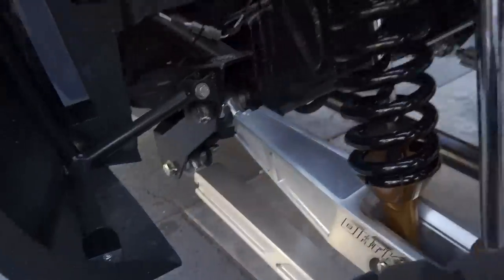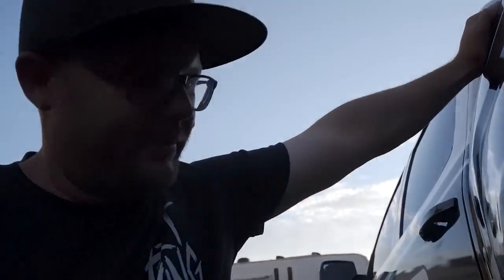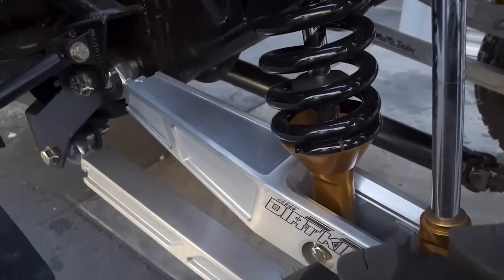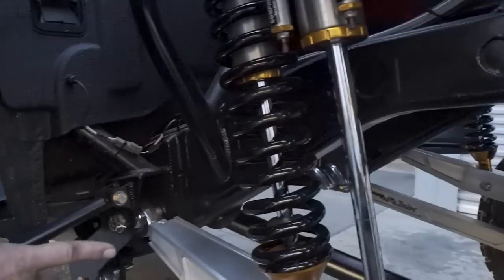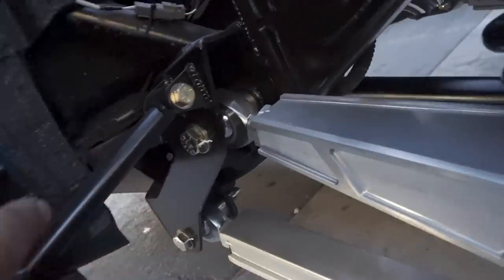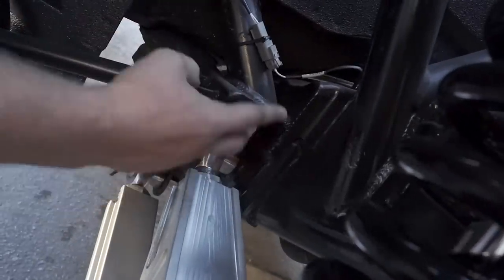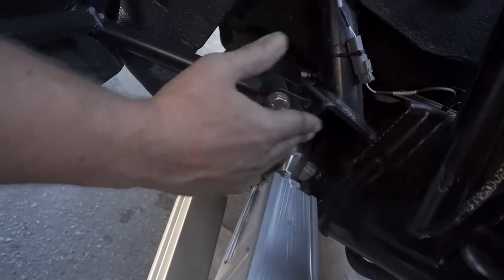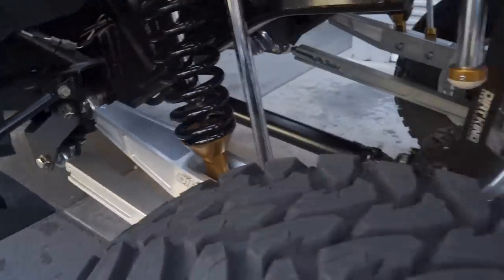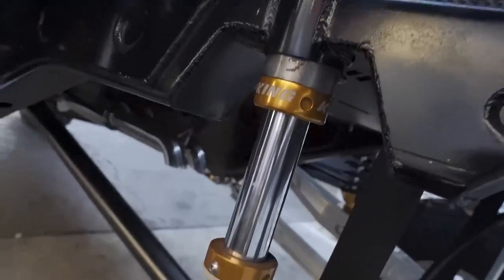The rear shock setup is a 2.5 coilover with a custom 3.0 bypass tube, 14-inch short-stroked coilover because the bypass drops a bit lower in the rear. A 2x4 King bump stop is also on there. The billet links locate off the factory leaf spring perches — they undo the perch, locate off that factory bolt hole, weld in their own perches, and burn in a pivot pocket for the upper and lower links. It also has a 4-inch C-notch and a notch for the panhard bar at full bump.